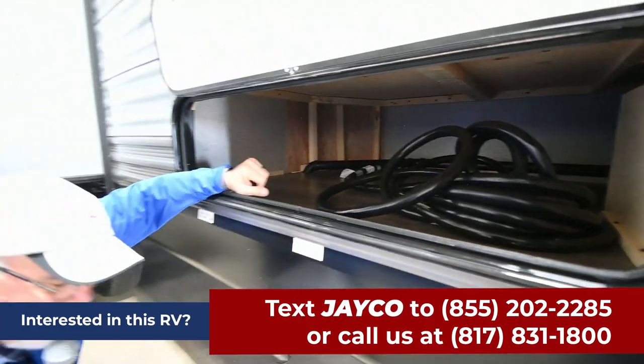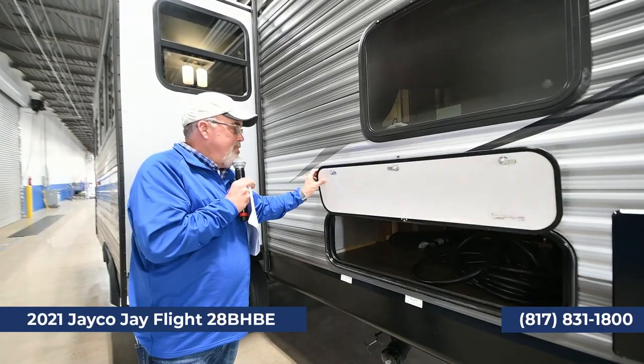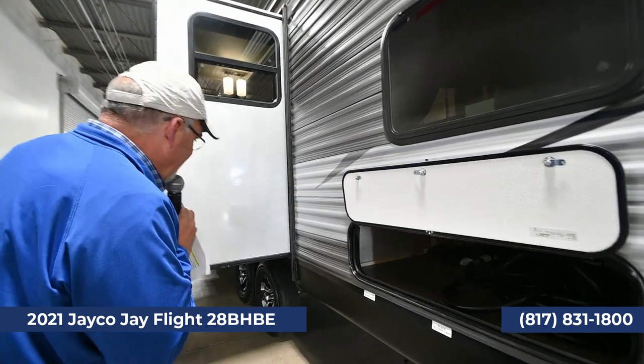They've got magnets now on the compartment doors. That magnet is so much nicer than the little clip — I used to walk by and knock it off, but with magnets I don't have to worry about it. And you've got your slide right over here. If you hit the slides on competitors you'll hear a difference — Jayco is a solid slide. This is the J-Flight.